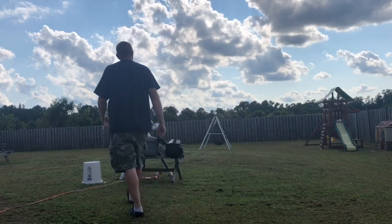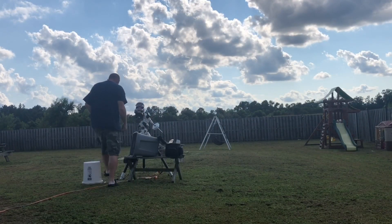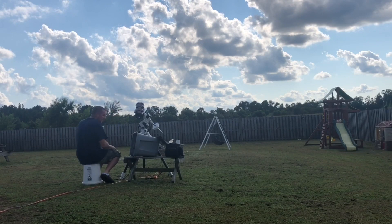Welcome back. Let's do some lunar, solar, and planetary imaging but with a small telescope. I'll take you start to finish through Jupiter and give you some other tips and tricks.